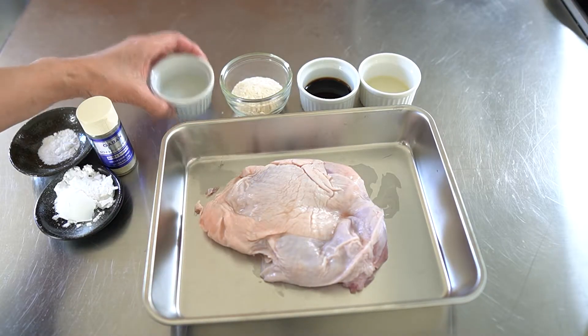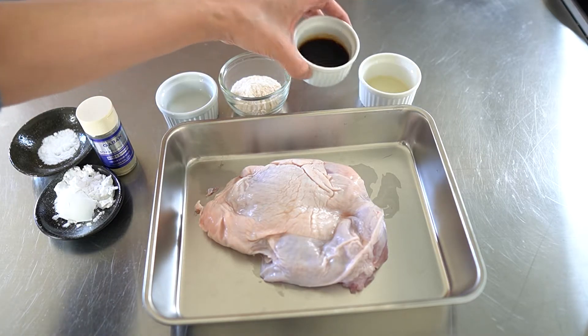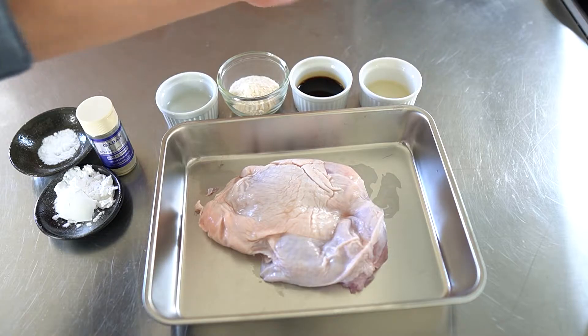Ingredients: chicken and sake — rice wine, 2 tablespoons. Sugar, 2 tablespoons. Soy sauce, 2 tablespoons. And mirin — sweet sake — 1 tablespoon.